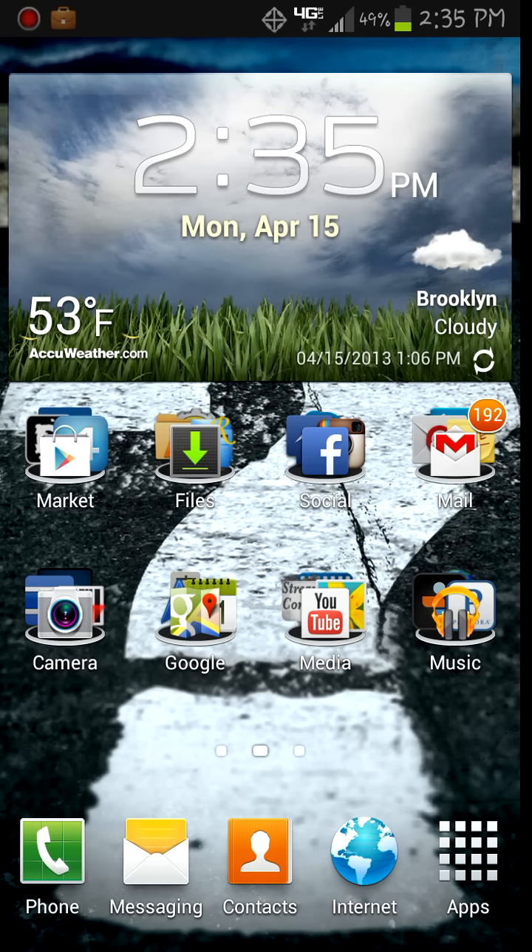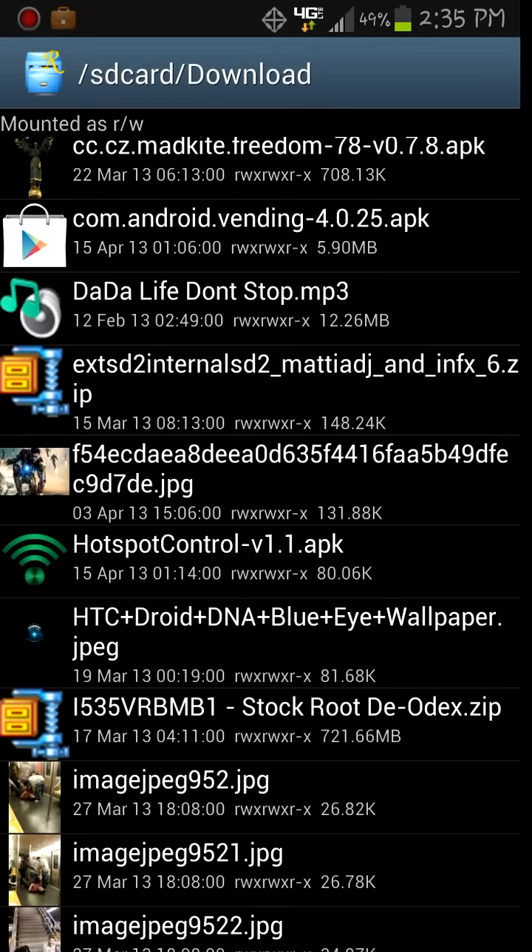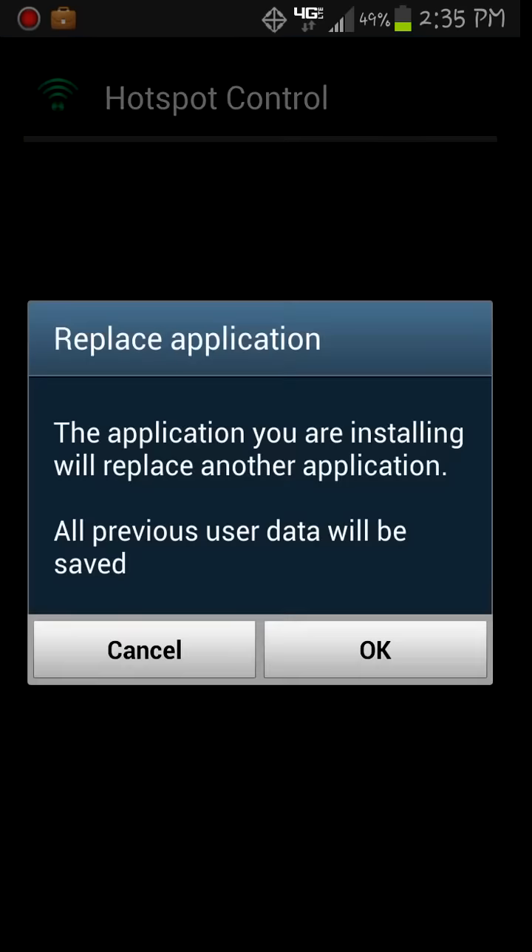You're going to download the file in the description, go to your file explorer, look for the app — it's called Control version 1.1. You're going to click on it and install. I already have it installed.